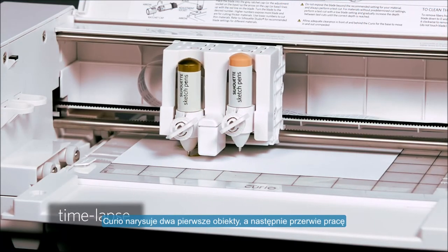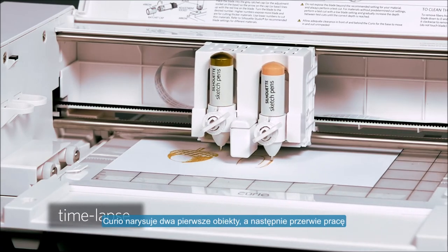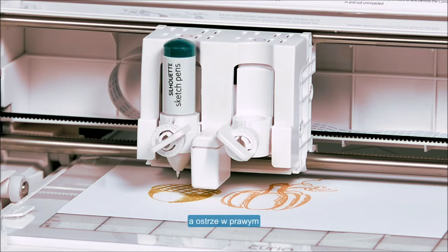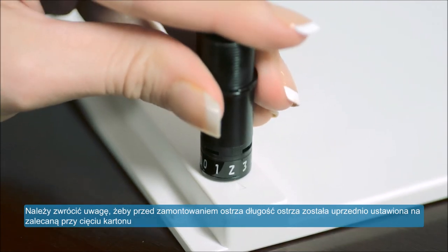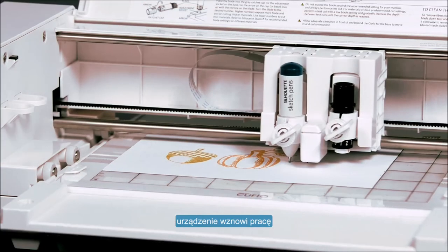The Curio will sketch the first two sets of lines and then pause. Once paused, you can now switch your tools. Earlier in this project, we assigned our green lines to the left tool holder, so we're going to put our green pen into the left tool holder and our blade into the right tool holder. Note that we've adjusted our blade depth to the recommended setting for cutting cardstock. Now we'll click Resume Cutting from the Silhouette panel and the Curio will resume the job.